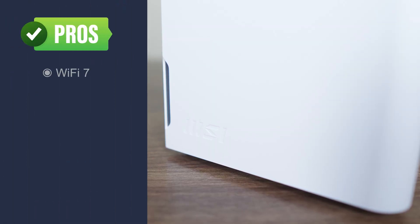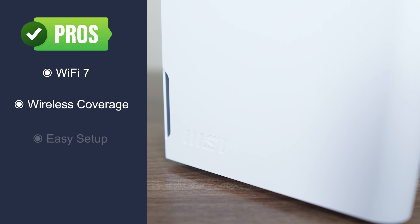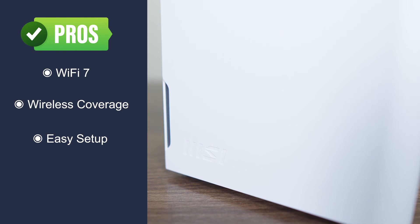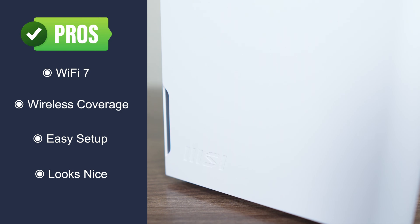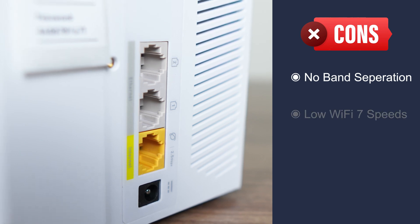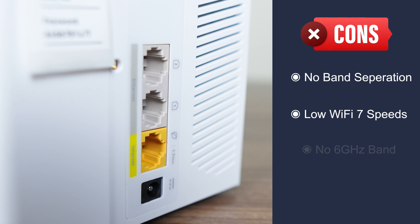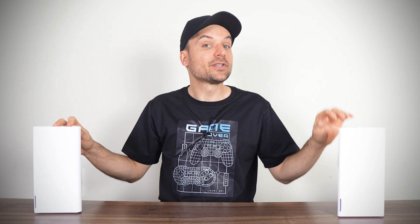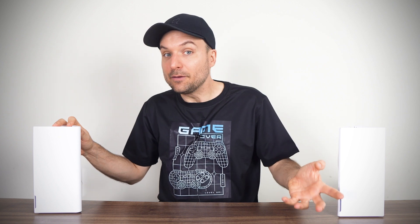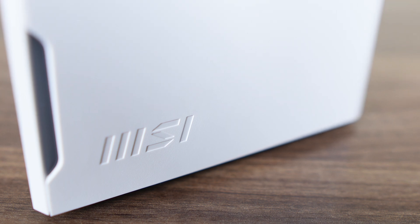The MSI Roami Lite Mesh system provides a good entry-level Wi-Fi 7 experience with plenty of range, thanks to its additional node in the box. Setup is quick and painless — you only need your internet account login details if your service is not auto-configured. The design of the units is nice, and the wall mounts are an extra you don't find elsewhere. However, I'd like to see the option to split the 5G and 2.4G bands. While it is a Wi-Fi 7 router, it's an entry-level option, so it's not pushing Wi-Fi 7 speeds very far. Also, the 6GHz band is not included. The MSI Roami Lite helps extend the range of your Wi-Fi thanks to its two nodes, and the setup is very straightforward, even for someone with limited knowledge. The Lite should be fine for almost everyone in Australia, since our internet speeds are still far worse than many other countries.